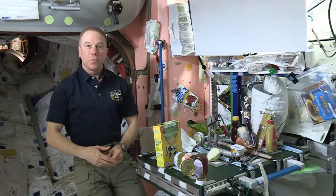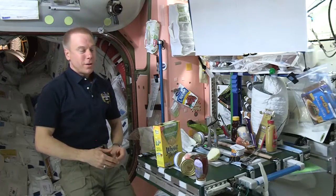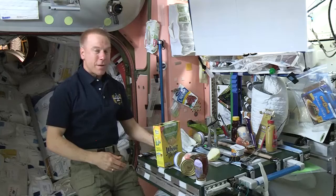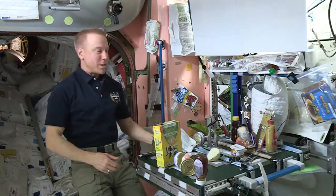I wanted to say a few words about our brand new HUNCH galley table, which we are very fond of. We've had it on board and installed here for a few weeks, and we've become very fond of all of its features. It's an integral part of Space Station now.